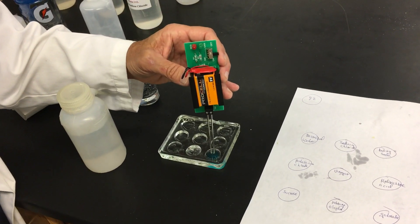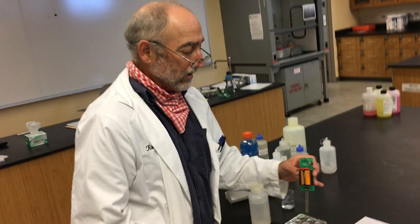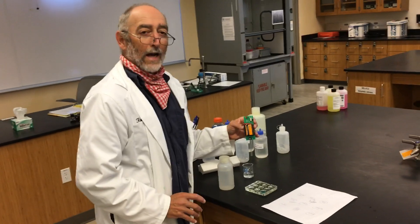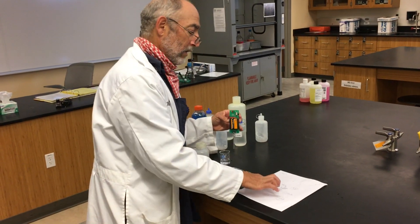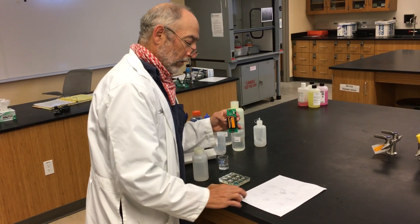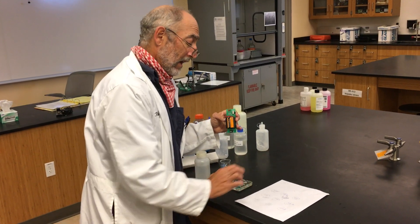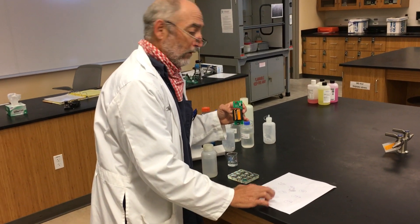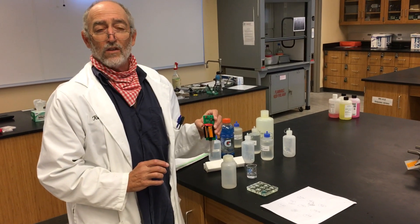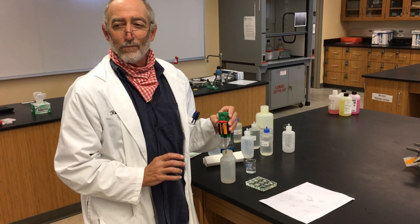And the last one, Gatorade — full of electrolytes. Electrolytes are solutions that conduct electricity. To summarize: the ones that conducted are sodium chloride, baking soda, potassium chloride, vinegar, hydrochloric acid, and Gatorade. The ones that did not conduct are deionized water, sucrose, and rubbing alcohol. That's activity six and the last one — take care of yourselves, bye.